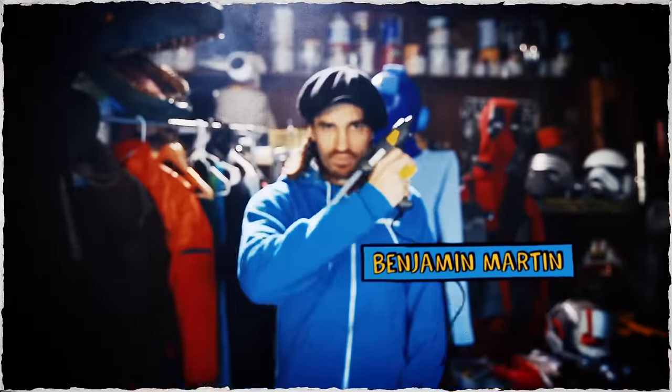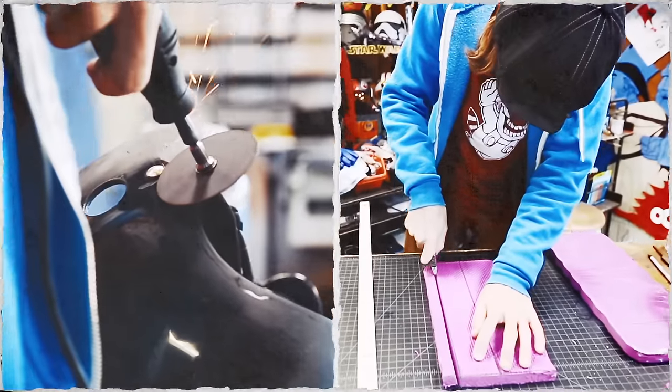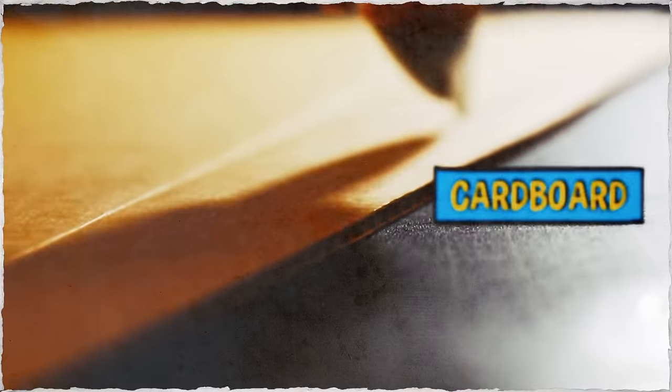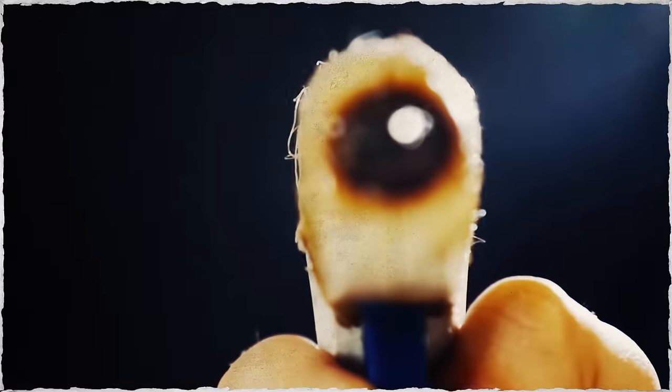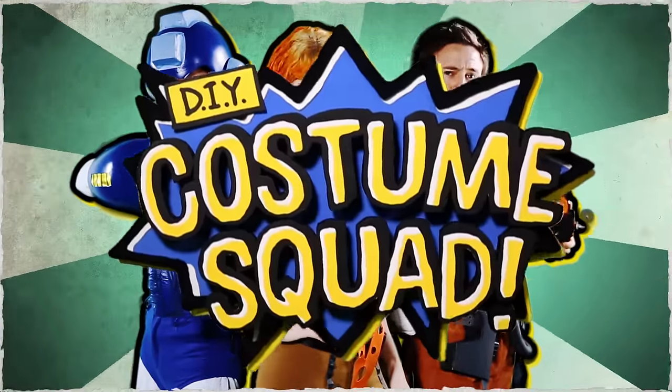Dustin McLean, Claire Max, and Benjamin Martin — experts in the world of cosplay and DIY, masters of duct tape, cardboard, and hot glue. Together, they are the DIY Costume Squad.